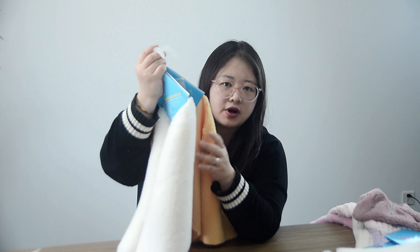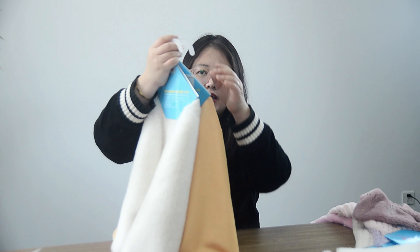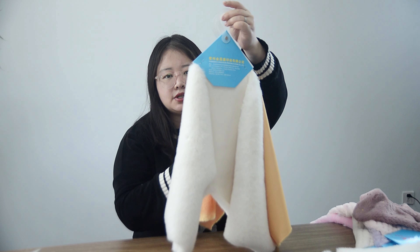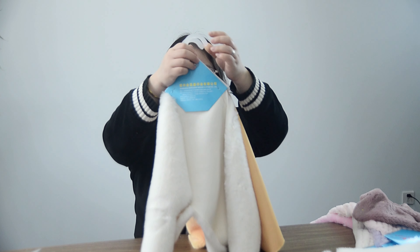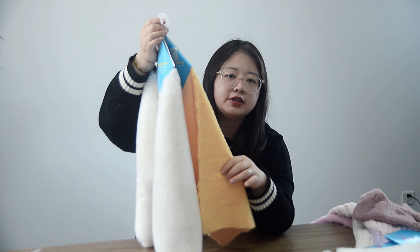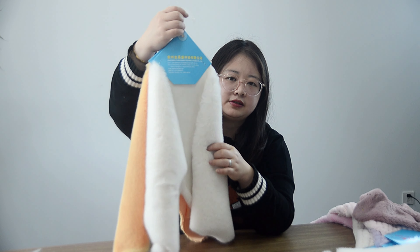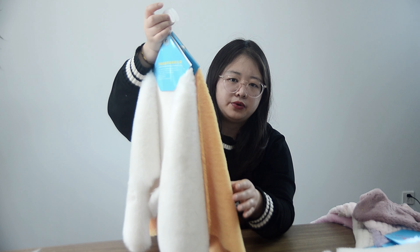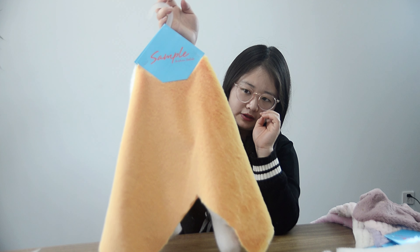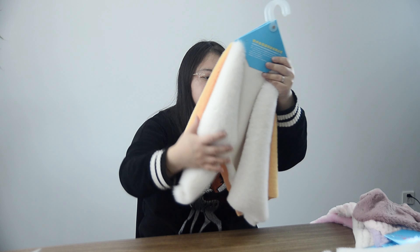Of course, the price is a little higher. It's all one side brush. We can also do different colors, just according to your requirements — different GSM, different colors. We can also give you different designs, and we will show you one by one.